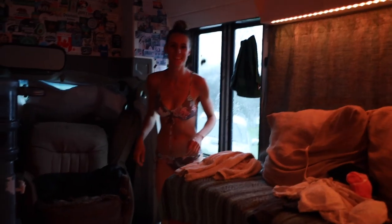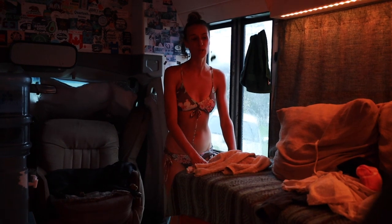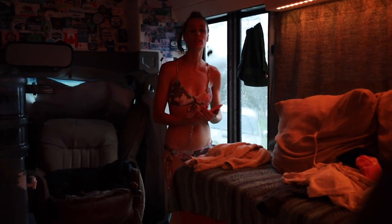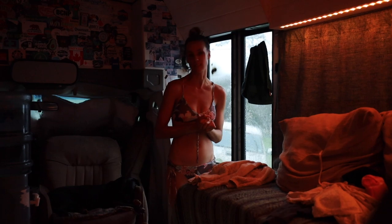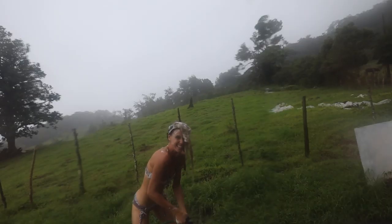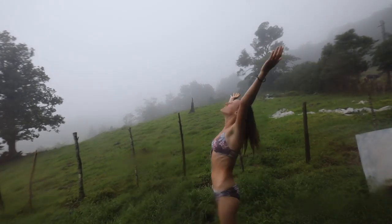Are you out of your mind? I haven't showered in two and a half days. I've been putting this off. It's been pouring rain by the end of the day — it's freezing out — but I'm doing it. I'm going for it.